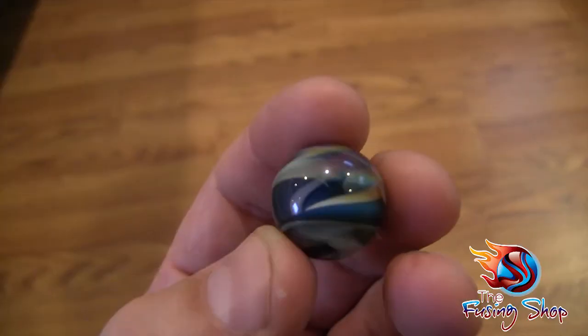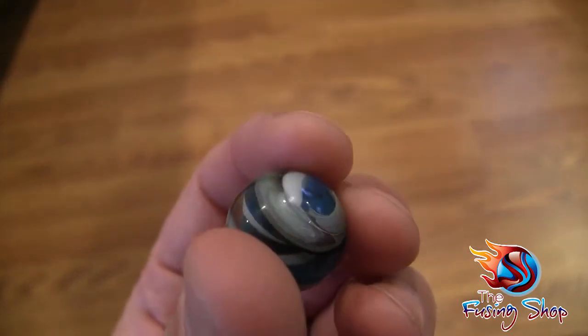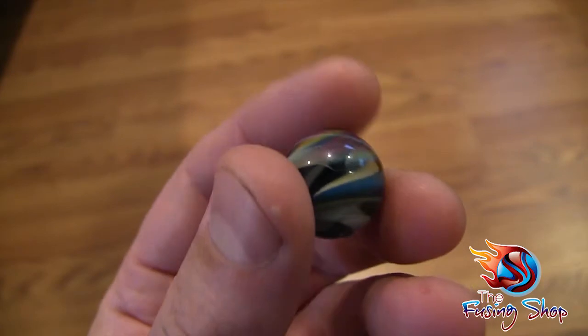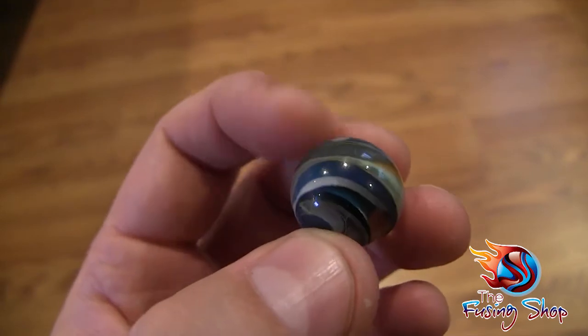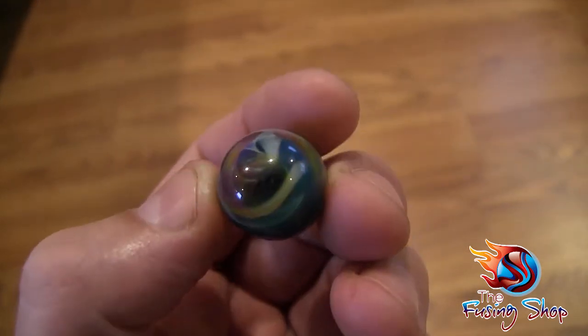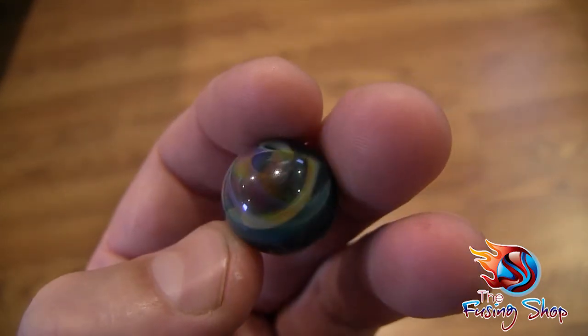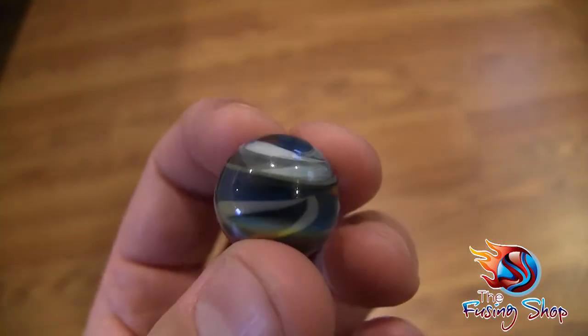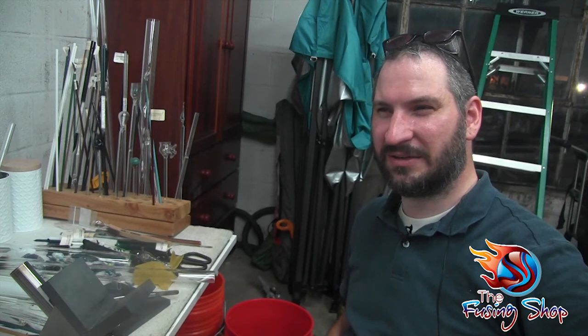I'm going to throw this in the kiln, and here we have the finished marble. You can see the blue with the white stripes mixed in there, the spiral, and we also see that double amber purple there — makes a really cool looking effect, the two colors mixed together. Thanks so much for checking out the video. Don't forget to like, comment, and subscribe. Next time we're going to make some dot implosion using some tubing, so that'll be exciting. See you next time!